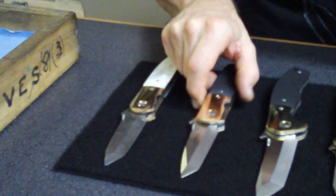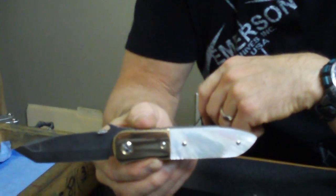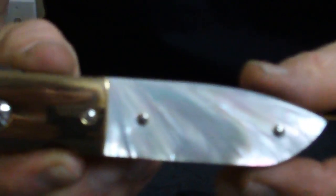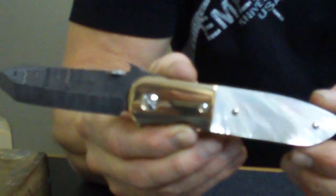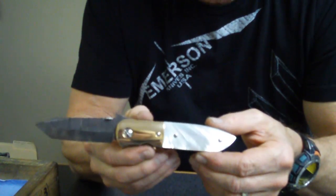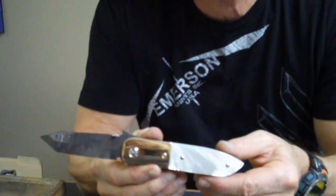This is the one that really blew my doors off. I put a bronze set of bolsters on a Damascus bladed CQC6 with pearl handles. This one will knock the doors off any barn in the western United States — it's absolutely stunning. Beautiful, beautiful knife. It could not be prettier. Whoever gets this knife is going to love it. This is one you could put on the wall as a piece of art. I really like it — it came out stunning.